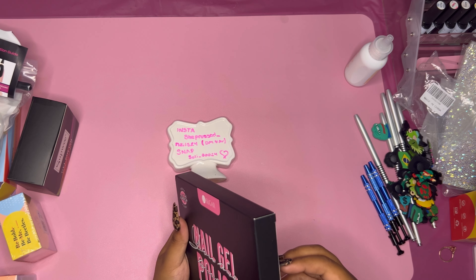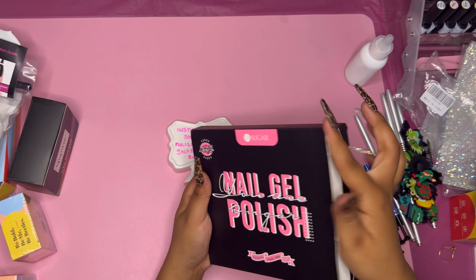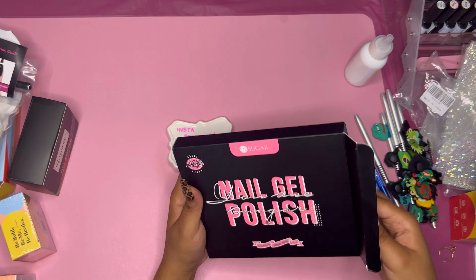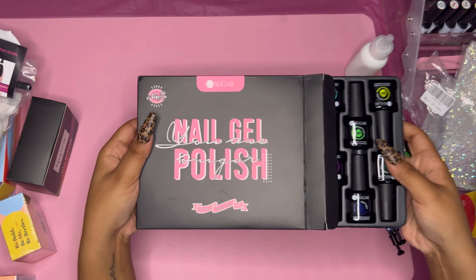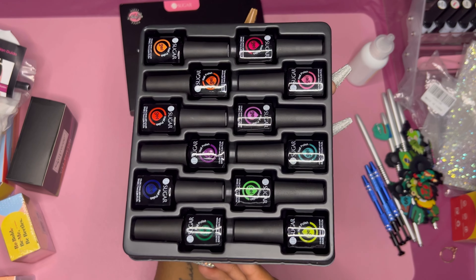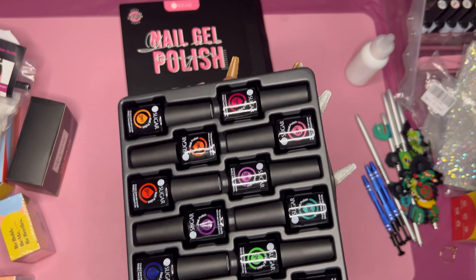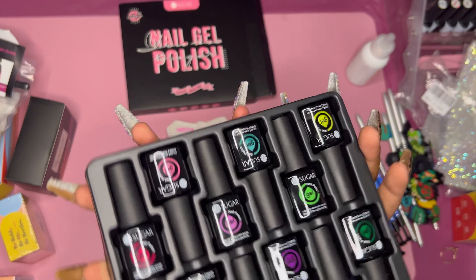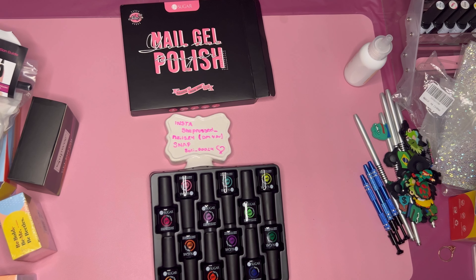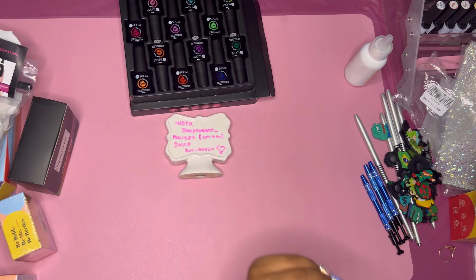Super pretty — love the box, love that pink and black combo, that's every girl's best friend. Look at those colors, they are giving! These colors are everything. These swatch videos are about to be so much fun — stay tuned.